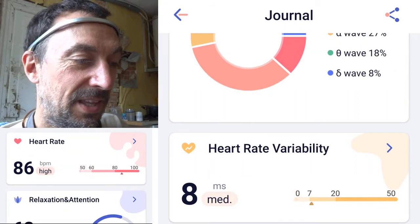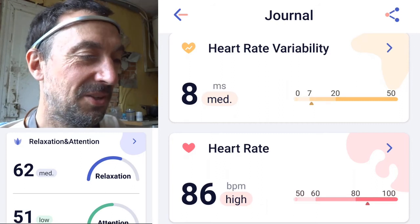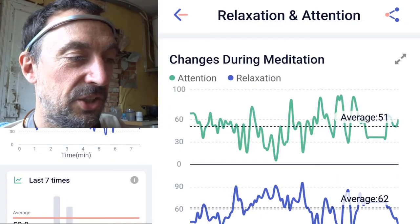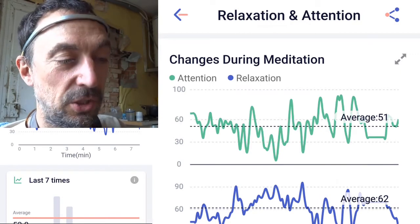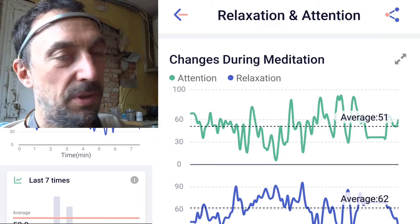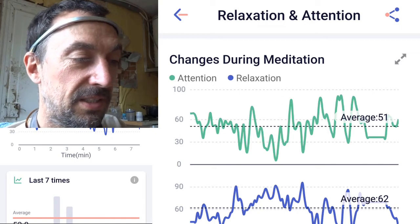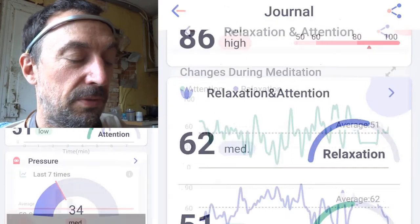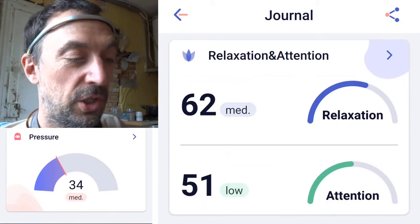The heart rate is 86 — 100 is not great, but 80 I can live with. Here is the relaxation score. You'd really need to do a 10 to 20 minute meditation to see a constant change. Doing different things in quick succession might show up as noise. The same goes for attention, and I'm not sure what the 'pressure' metric means, but it might be useful.